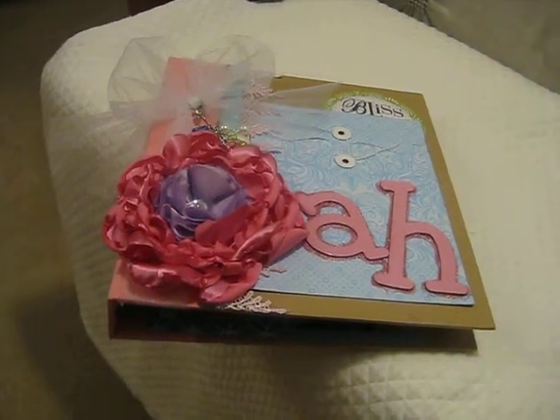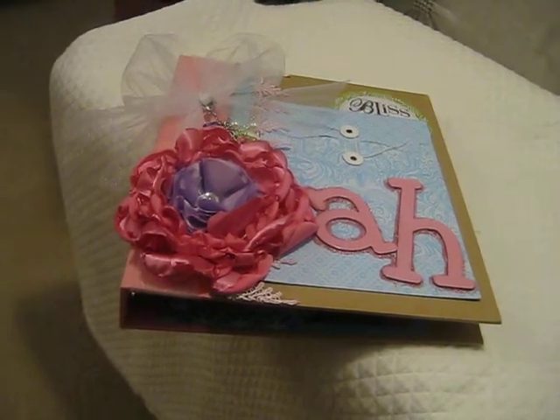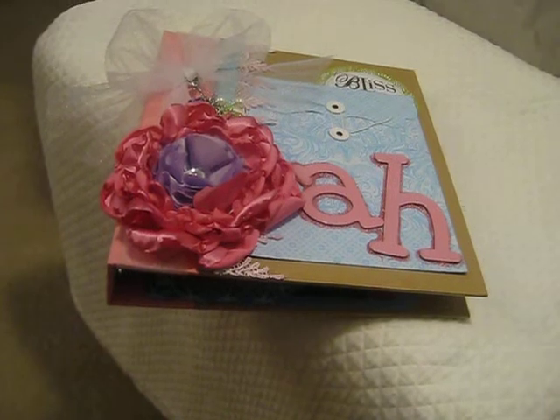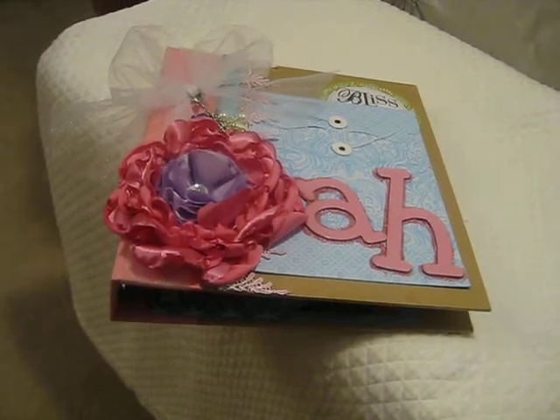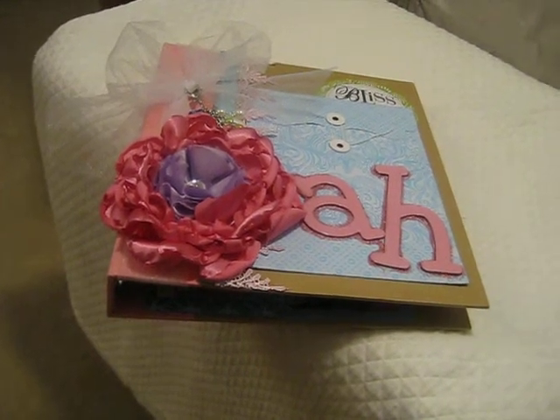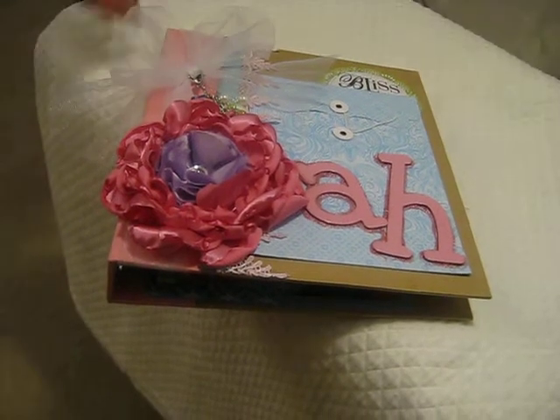Hi everybody! I know the smash book craze is very popular and I went to my local archivers but they didn't have any smash book stuff. I was wanting to do some kind of journal, but they did have this line by Ditto and it was very similar — I actually personally like it better.